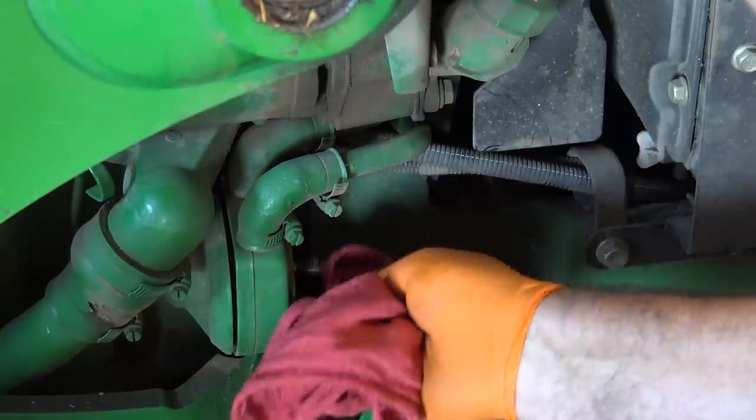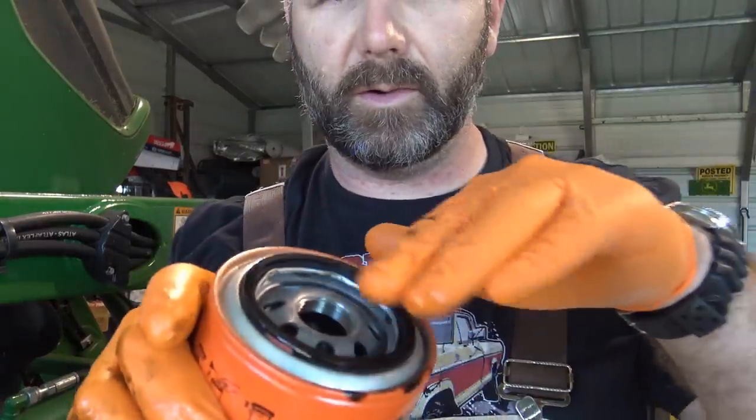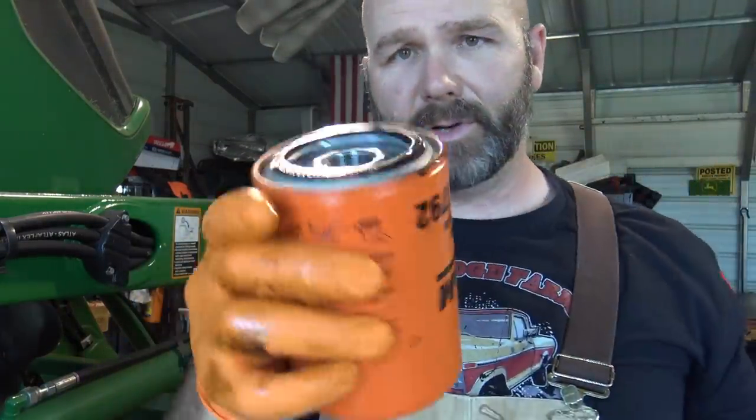We'll wipe everything down with a clean rag, then take our new filter, put a little bit of oil on that gasket, and install it. We're doing a full-synthetic oil change on this tractor. I write on my oil filter the type of oil used and the change interval — we're going to change it again at 750 hours. We'll change it either every year or every 250 hours. John Deere recommends every 500 hours in the book, but we'll keep good track of it and leave a sticky note on the dashboard if needed. We have three tractors, a skid loader, five trucks, a van, mowers, and a gator — it's a lot to keep up with.